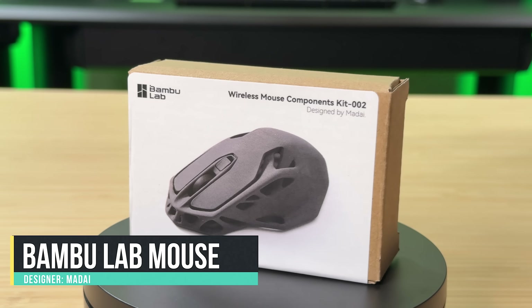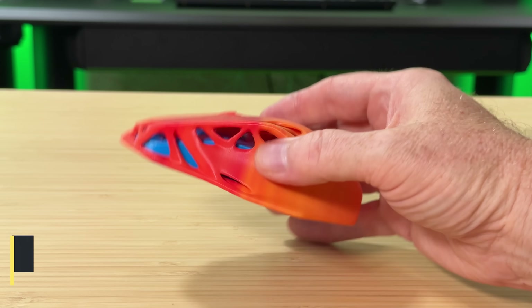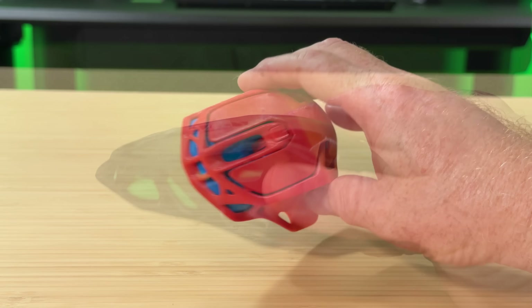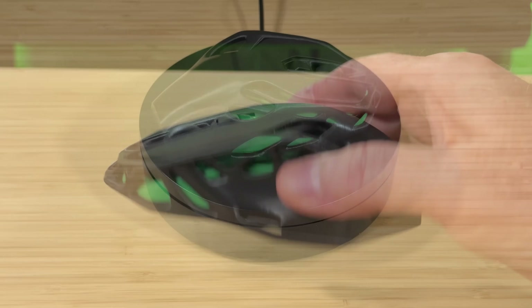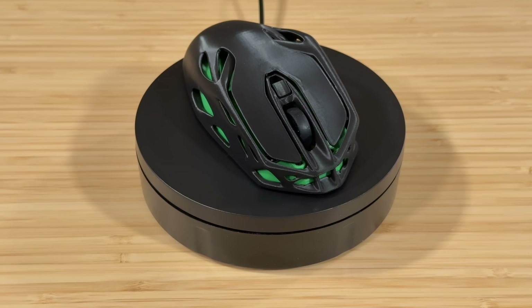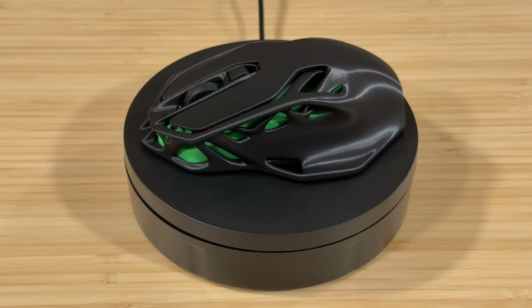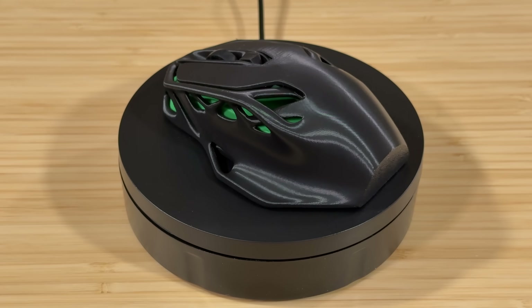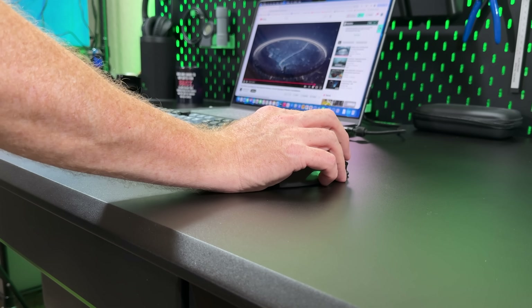The last thing I printed was one of the BambooLab wireless mouse kits. A few years ago I printed the parts in a fire and ice theme, but this time I did it in black and green, mostly to match the aesthetic of the CyberOne. That's one of the fun things about this mouse kit — you can print a new set of parts in a few hours and get a completely different look. I think it came out really nice.